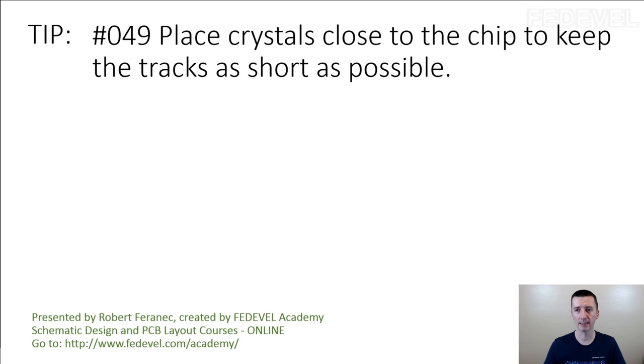Tip number 49: Place crystals close to the chip to keep the tracks as short as possible.